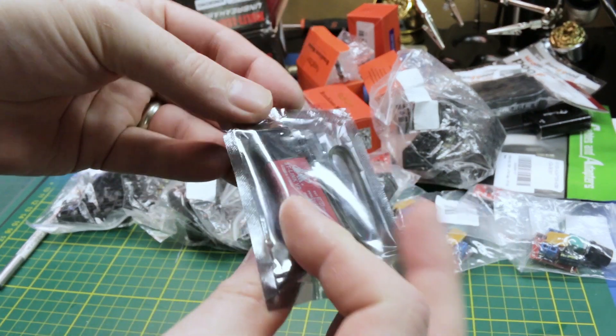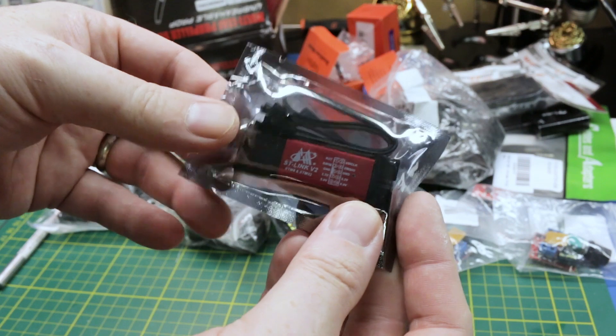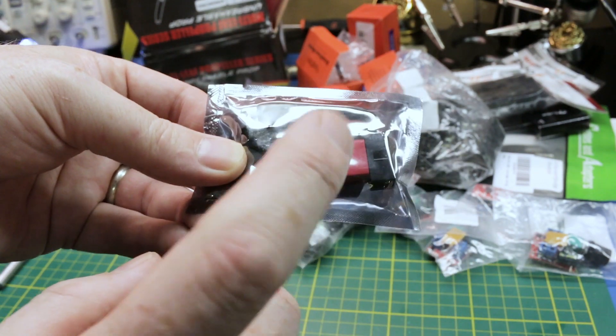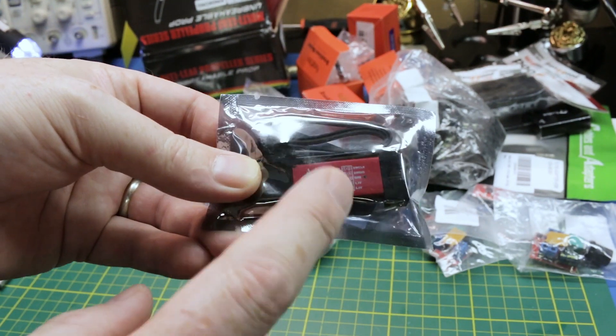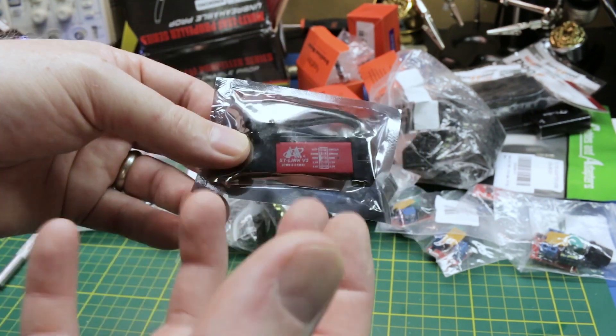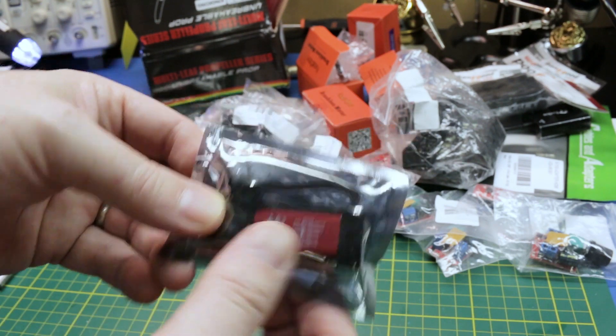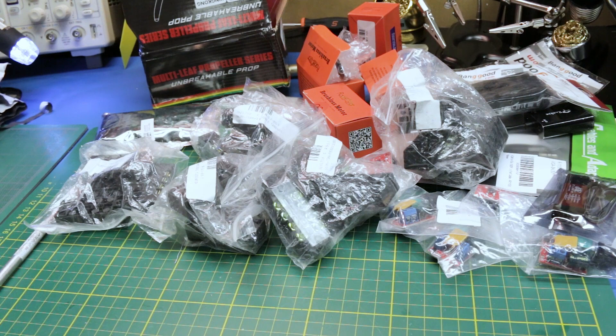Here's an STM32 programmer for programming very specific microcontrollers. I needed this to program some RC receivers — the only way to flash the firmware with the tool one person made available requires the ST-Link. So I finally got my hands on one.